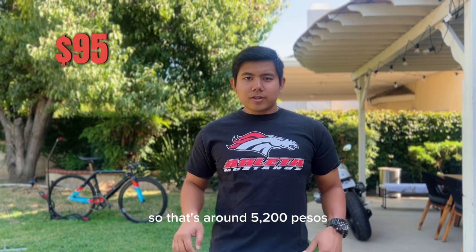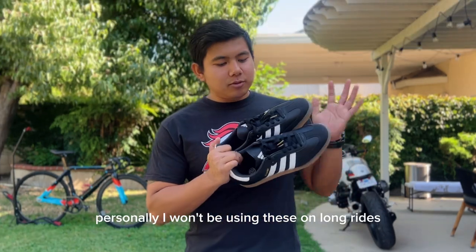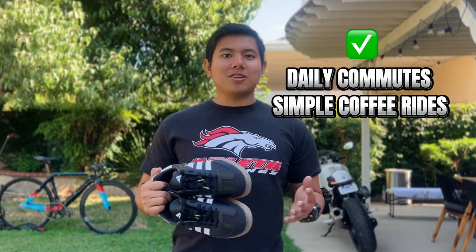By the way, I got this on sale at the Adidas official website for only 95 US dollars, which is around 5,200 pesos. Personally, I won't be using this on long rides and especially not on long walks.